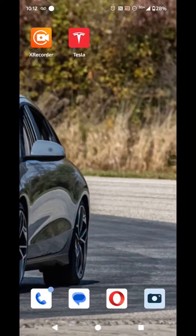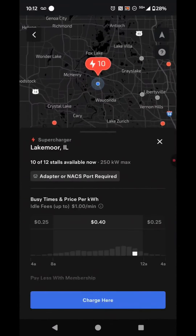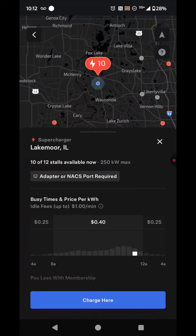Once you get to the charger, you want to open your Tesla app back up. You want to hit Find a Charger. It'll put the nearest one at the top, so we're going to click it — which is going to be this Lakemore location. We're going to select Charge Here.